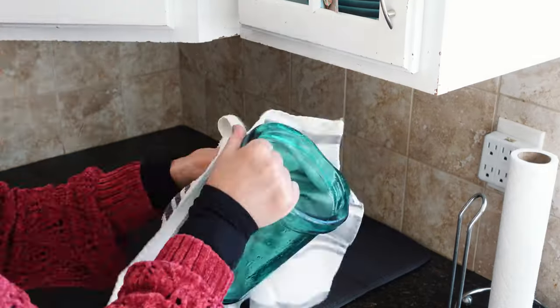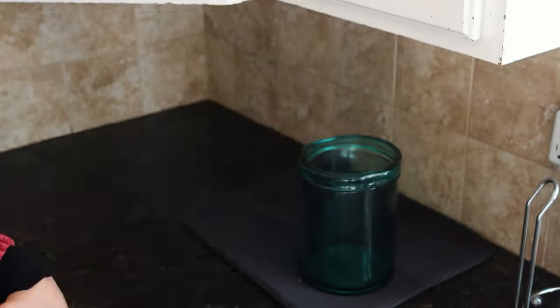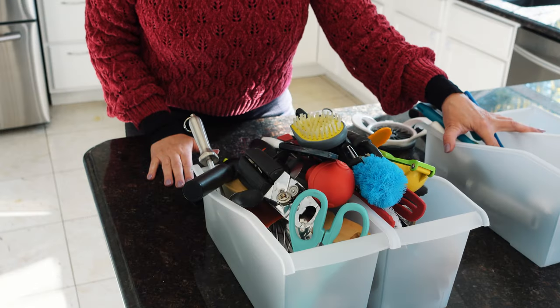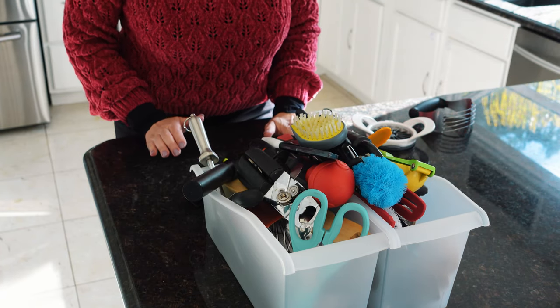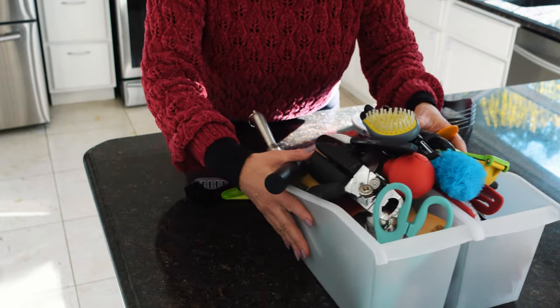I'm going to put these back in and take a peek at how I'm going to arrange everything in my drawers. I'm also going to clean them out — I'll wipe them all down first, because these things just get dirty over time. Then I'll take everything I'm keeping and organize them back into piles so I have like things together before I put them away.